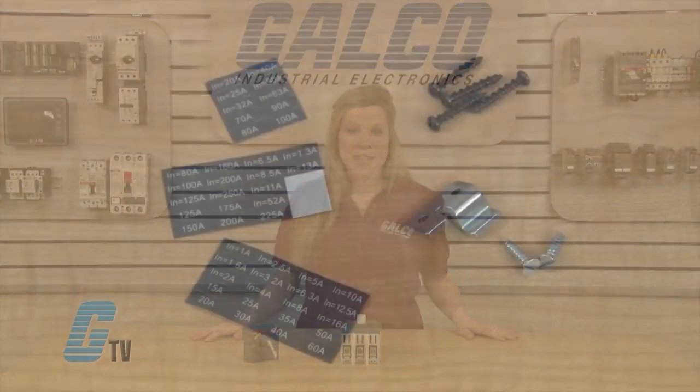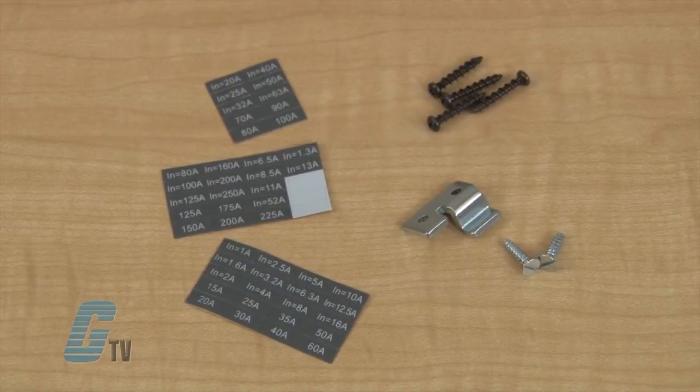The direct mount operating mechanism should come with four additional screws, a compartment door interlock tab with two screws, a frame for labeling the enclosure, descriptive labels, and an instruction manual.